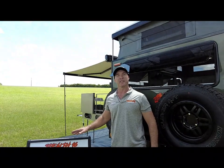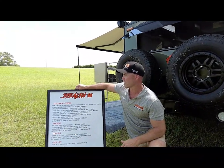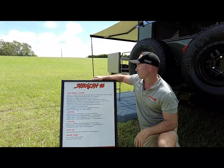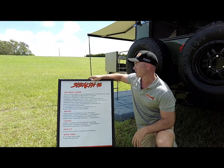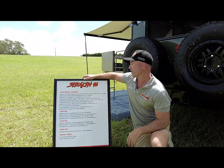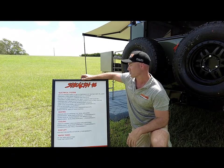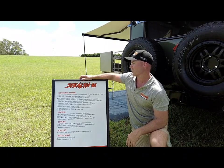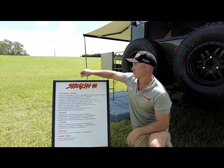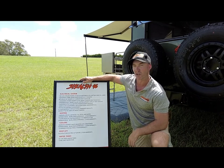With so many standard inclusions, let's recap what the Stealth 16 has as standard features. For the electrical system — the Enerdrive setup — 400 amps of lithium power: two 200-amp Enerdrive BTEC batteries, the Enerdrive Combi 3000-watt inverter with 100-amp AC charger, the Enerdrive e-power 40-amp DC to DC smart charger, the Enerdrive MPPT solar controller, 600 watts of glass solar panels, and the Enerdrive e-pro plus battery monitor. We've also got the additional Anderson plug for portable panels, and all of this gear comes standard with five years warranty and lifetime tech support.